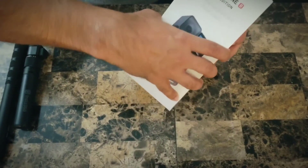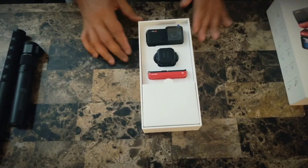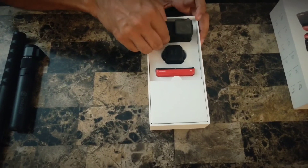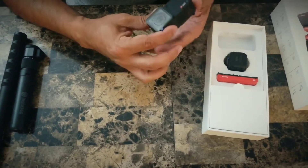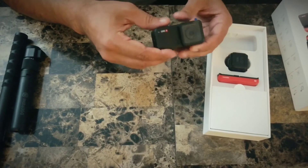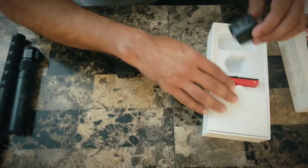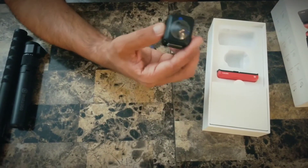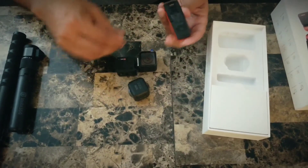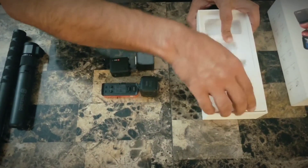Here we go! That's pretty neat. Let's open this thing. Here we have the 4K camera along with the CPU — or as they call it, the brains — and this is detachable. That's what I've been looking for: the 360 module. And this is the battery module. What's in the box? Let's find out.